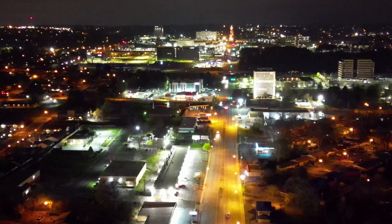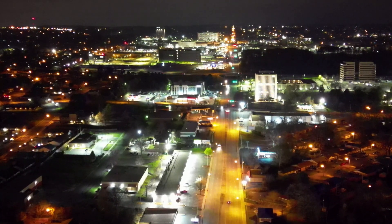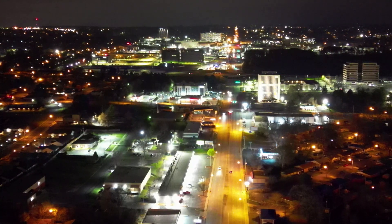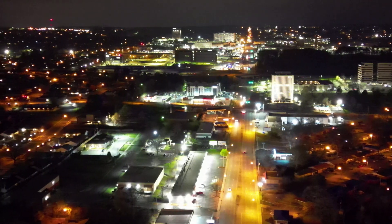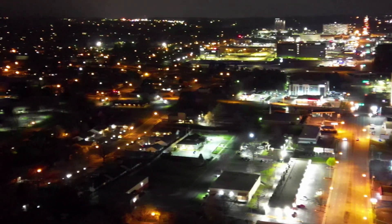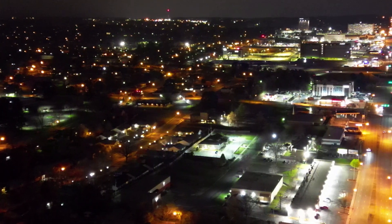I'm about to hit max altitude here. That's close enough — 116 meters. Now let me just do a slow pan and a slow zoom, slow pan the other way.